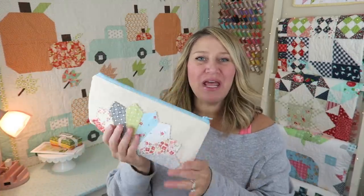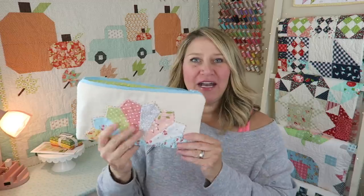Hey guys, welcome back to my channel. My name is Erica. I have a fun tutorial for you today — we are going to be making this really cute Dresden plate zipper pouch. It's fully lined, no raw seams, and super easy, so let's go ahead and get started.